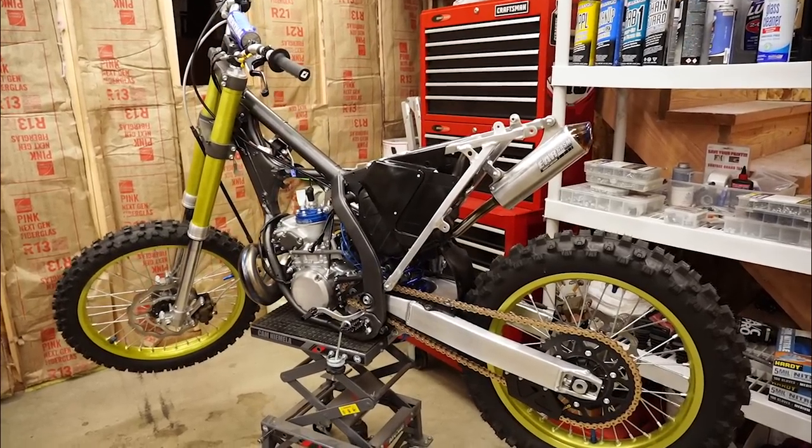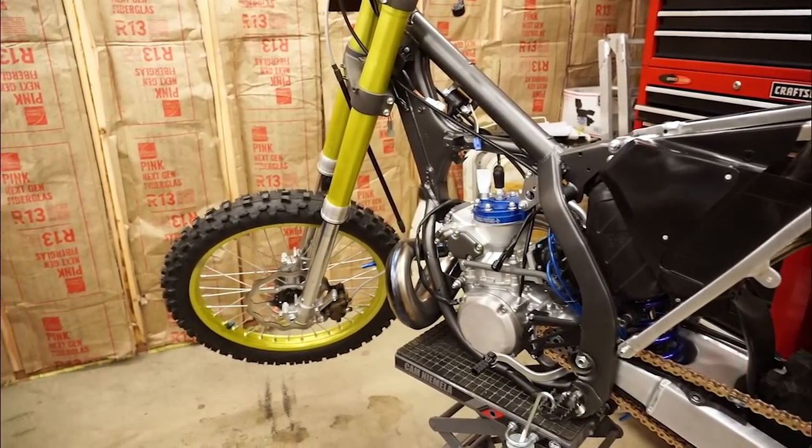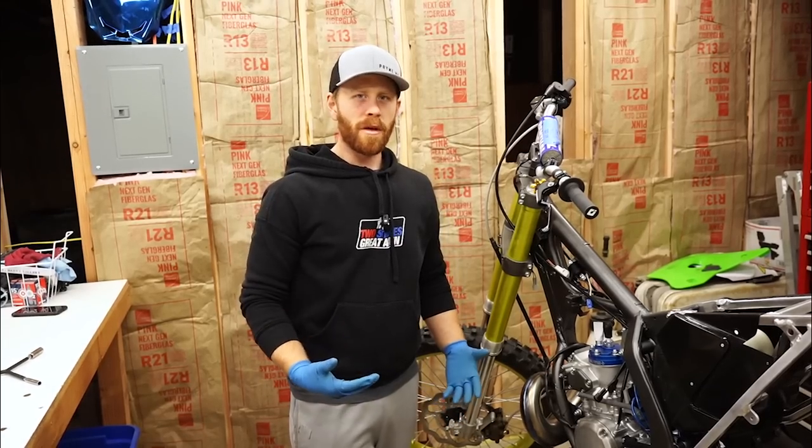On the schedule for today is fixing all the mistakes I made on the RM250 throughout the build, as well as bolting on some new parts. Since it is December, we have a new deal of the month through Prime. Before we get started, I want to give you guys a quick reminder that this beauty will be given away when it's all finished up. If you'd like to sign up, just hit the link down below in the description box.